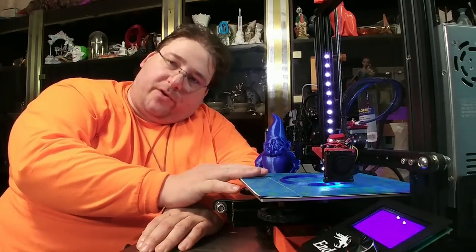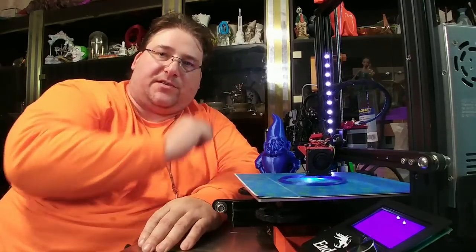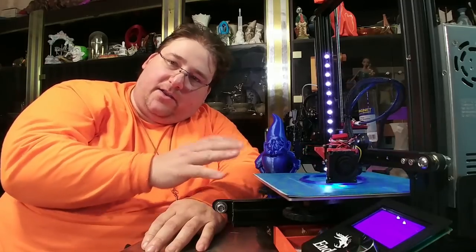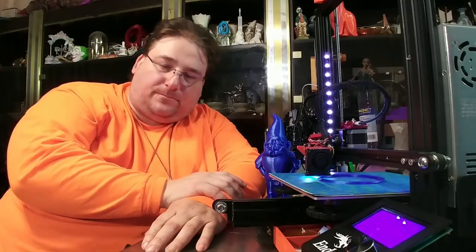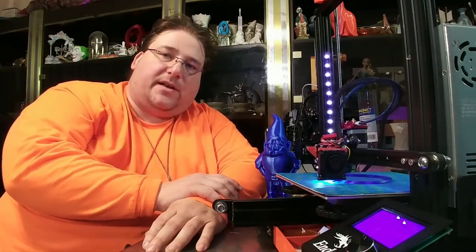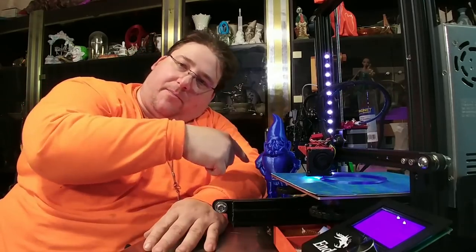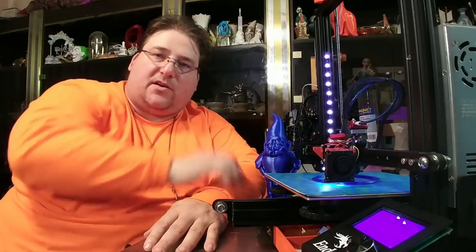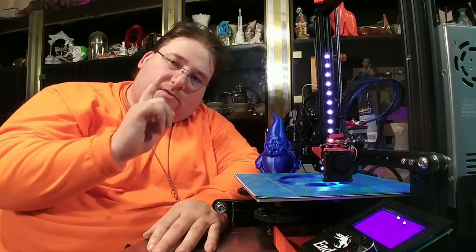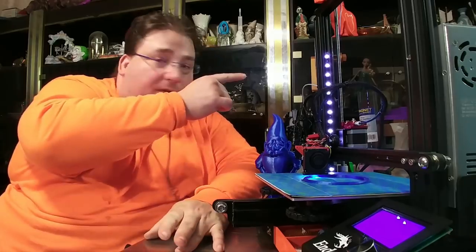It has a very large print volume for its size: 220 by 220 by 250mm, which is unusual for a printer in this class. The next step up is the CR-10 Mini with its 300 by 300 by 300, but that's a hundred bucks more. The Ender 3 gives you 99% of that quality for a hundred bucks less, and it's all-in-one — no breakout box. Besides the fan and power supply, this thing is nearly silent with all the modifications. I'll have links below for my mods video and I'll be doing a live stream next Wednesday.